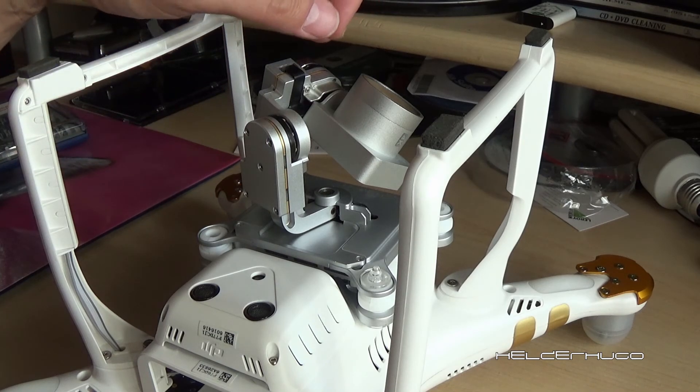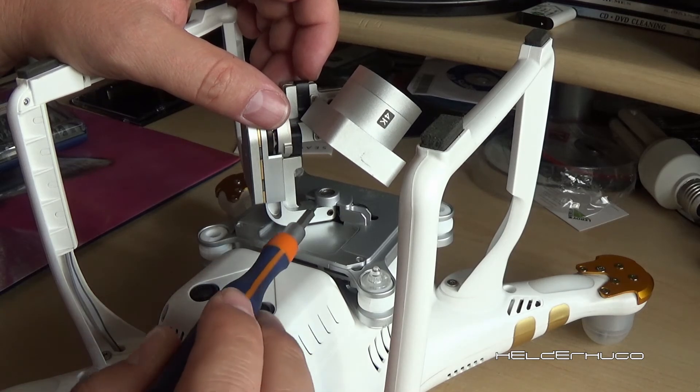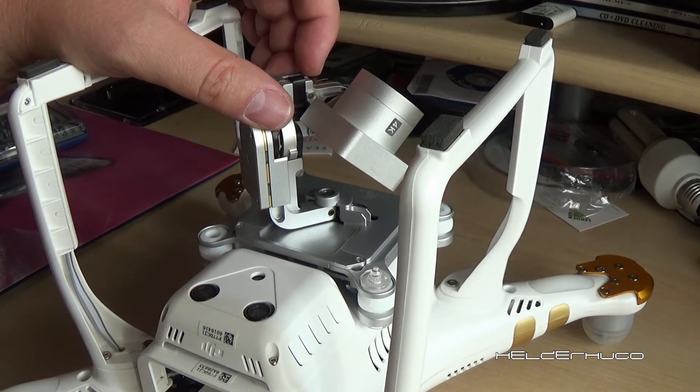This is the Phantom, upside down. The camera. And the screw I was mentioning is this one. Let me show here, zoom in.